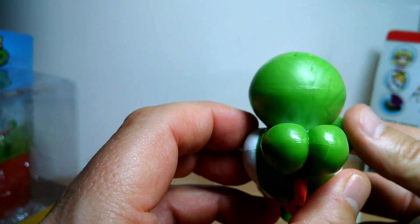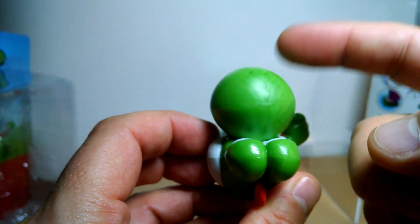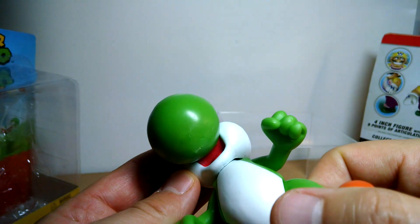It's kind of freakish when you look at it from Yoshi's perspective — he can literally see nothing of his body because of this gigantic nose.